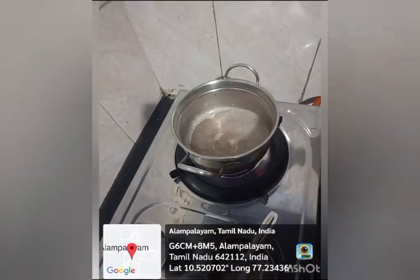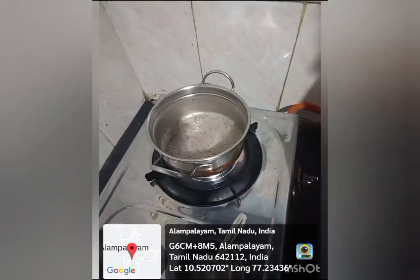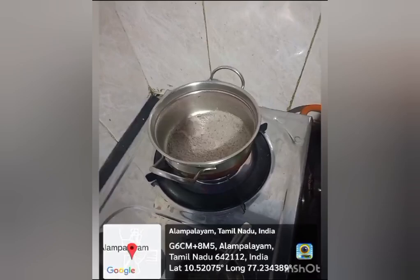Now I will explain the benefits of ragi. Ragi is very natural and helpful. It helps with weight loss, controls diabetes, and reduces cholesterol. It also prevents colon cancer.